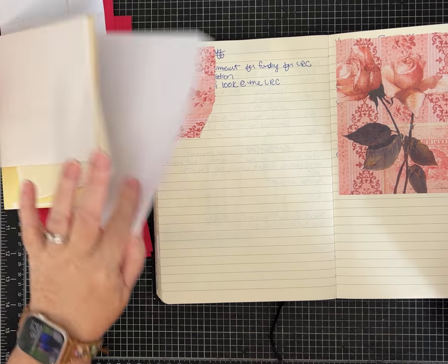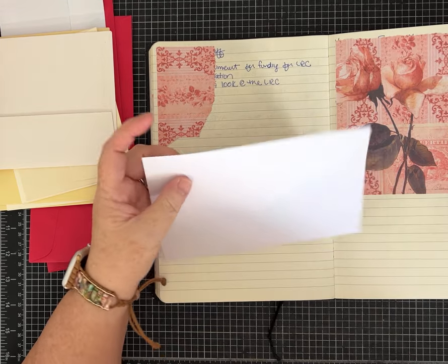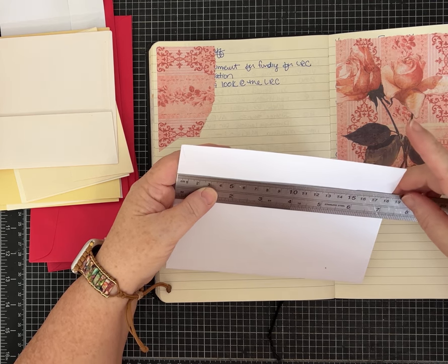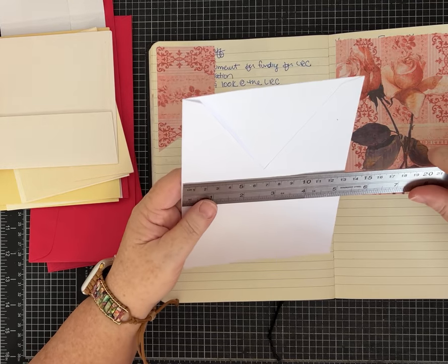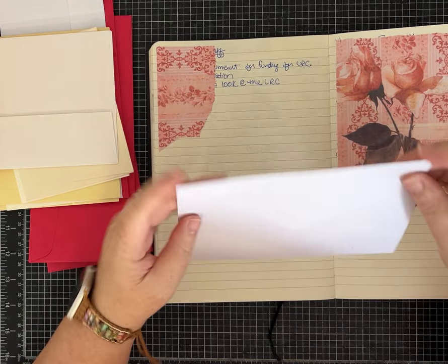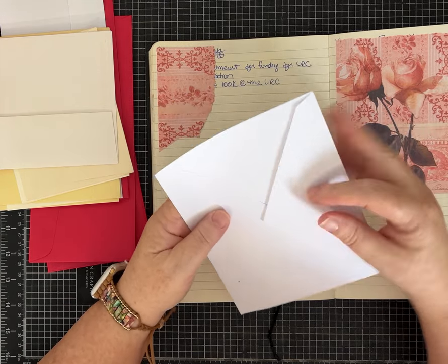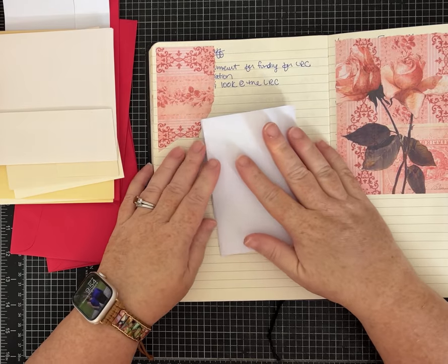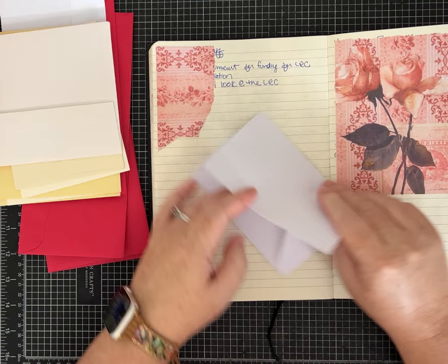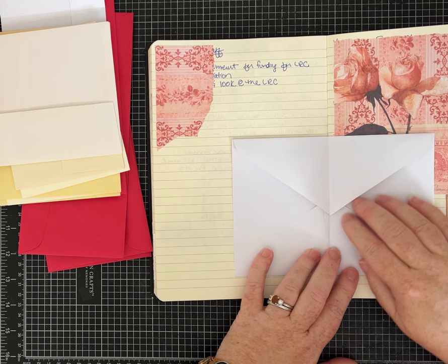One of the first ideas that's really easy but looks great on a page is when you take an envelope — this one is about seven and a quarter inches, which is almost eighteen and a half centimeters, by five and a half inches. I'm going to leave it open and just fold it in half. Pick a page of your journal you want to work in, and we're just going to add this envelope to the page.